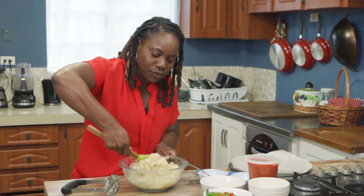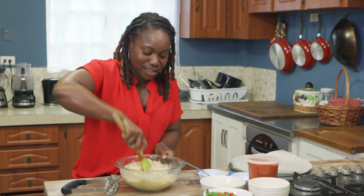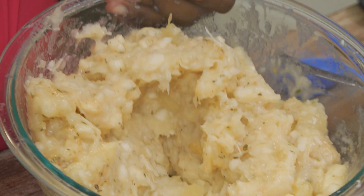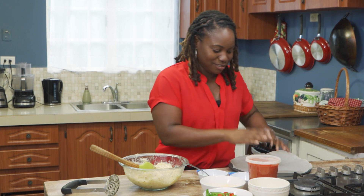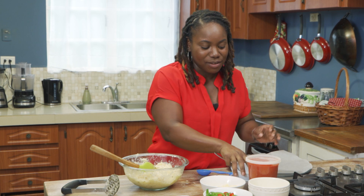So now we're going to transfer this over to the pizza pan. Y'all could just look at this and see the texture, right? It's not like regular pizza dough where you're kneading it and it's firm and you just roll it out. There's absolutely no rolling in this process.